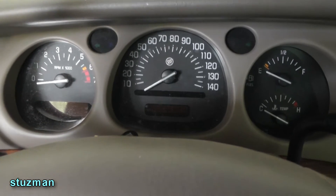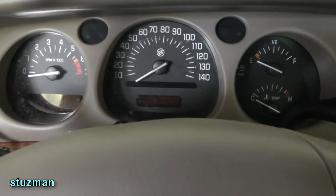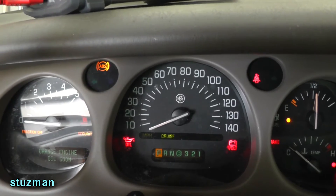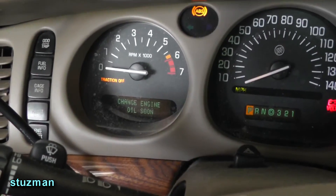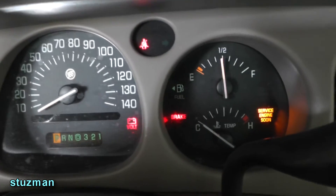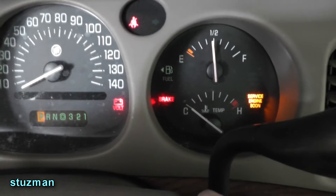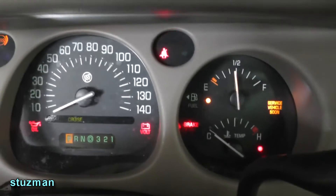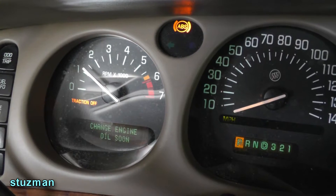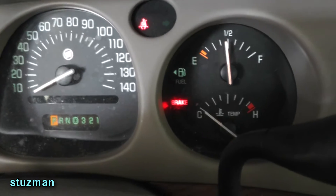Let's turn on Mr. LeSabre and see if we have any issues with his ABS. We have a traction light over there on, got an ABS light on, and we have the brake light on. We'll crank them up. Yep, traction light's still on, ABS light's still on, and the brake light's still on.